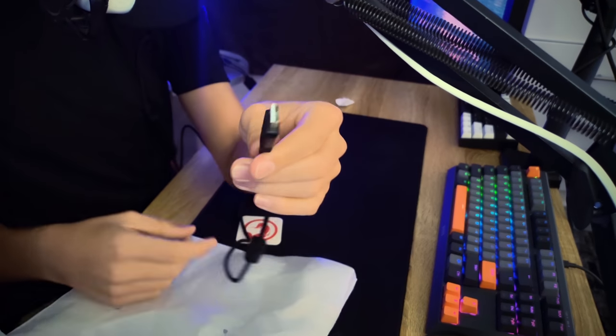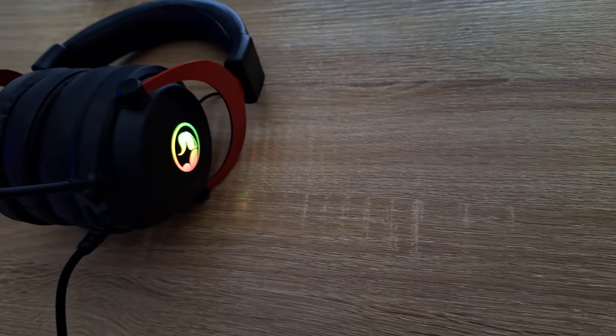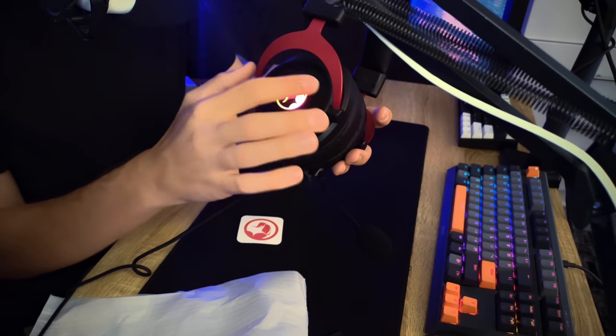I want to power this thing on. Interestingly, it uses just a single USB Type-A cable — I didn't expect that, since usually you have a 3.5mm audio jack plus a USB cable to power the LEDs. But this only has USB. Let's look at the LEDs when powered on: it's not overpowering, yet it looks kind of elegant. It has the Scorpion logo on it. I have to say, kudos to Marvo — the Scorpion brand has come such a long way.